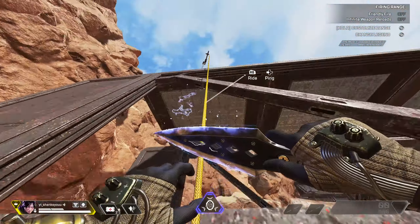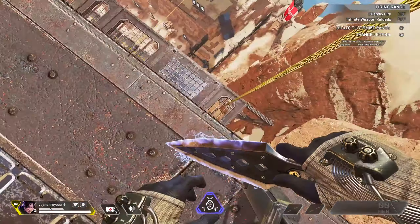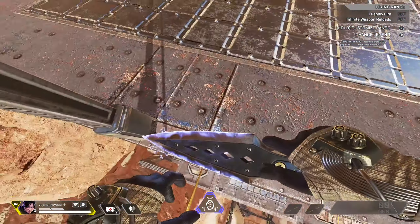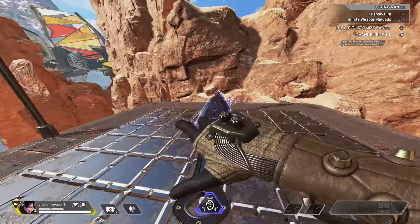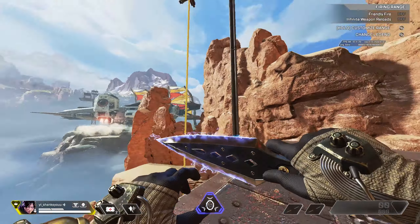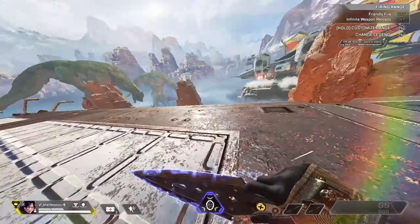So you jump off, hold your interact, and then you're gonna also hold down on your right stick as you're mantling. So jump off, instantly hold your interact and hold down on your right stick as soon as you jump off. Just like that, and then while you're holding your interact and you get to the top here.